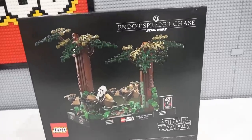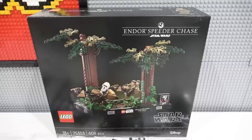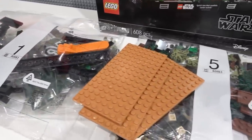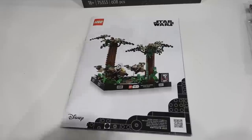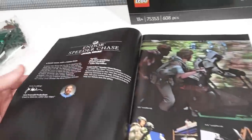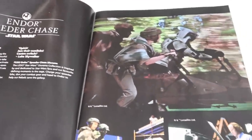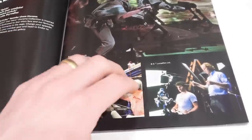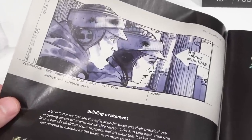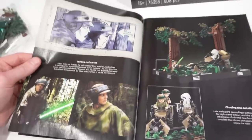Next up, we have the Endor Speeder Chase with 608 pieces. Those pieces are divided among five different bags or building stages and we also get three large 8x16 nougat plates. The instruction manual isn't quite as compact, and within the first few pages we can learn about the Endor Speeder Chase. There's a still from the movie and also some behind-the-scenes shots, which is pretty neat. There's also a storyboard, some more images from the movie, and then a set comparison.